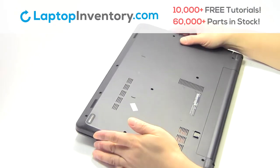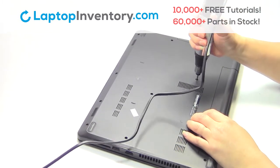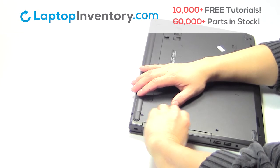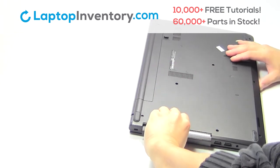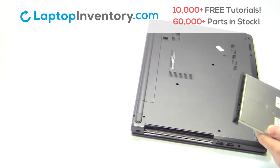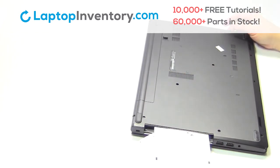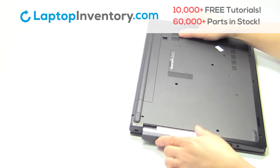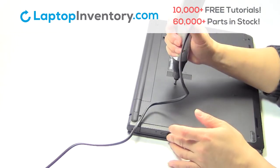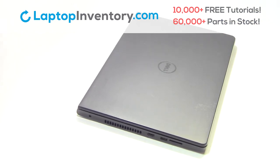Turn the laptop over. Remove the optical drive. We will now install your new optical drive. Place the screws back in. That's all. You just installed your new optical drive.